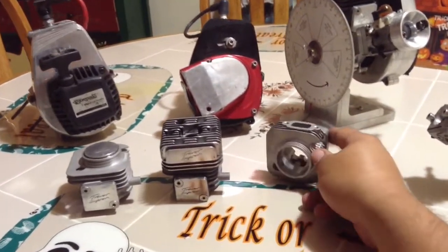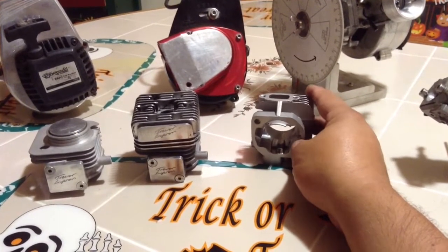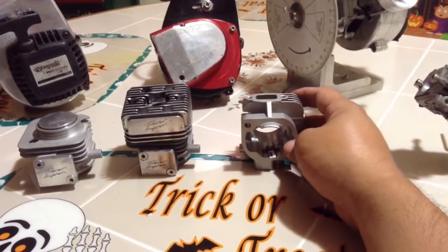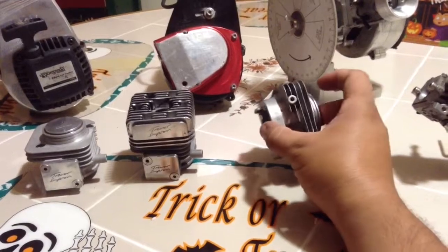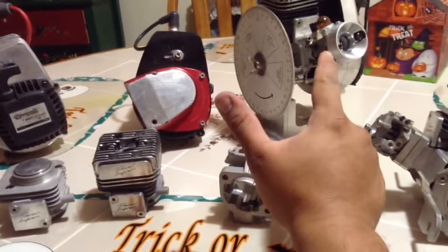This one right here is one that I did to do a little test. I did pretty good. This is my spare — I have a spare cylinder for that one right there.